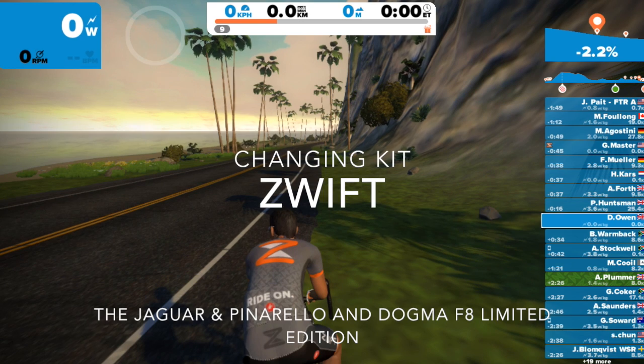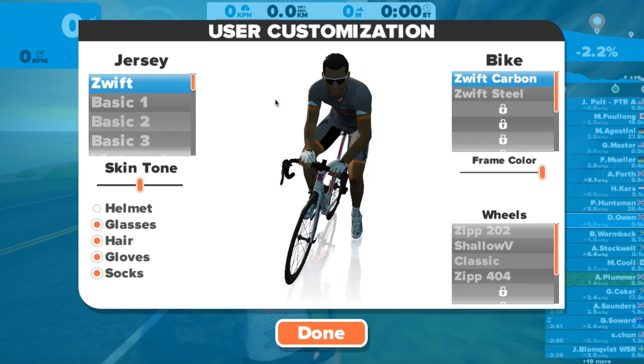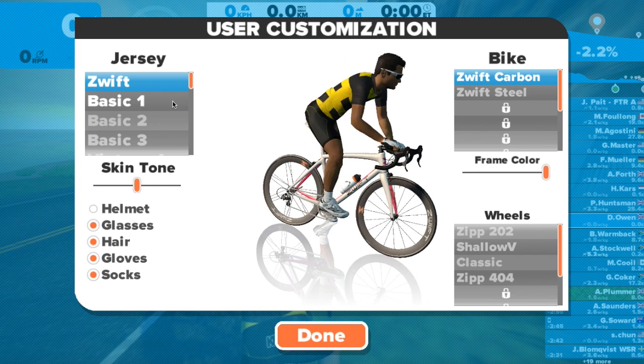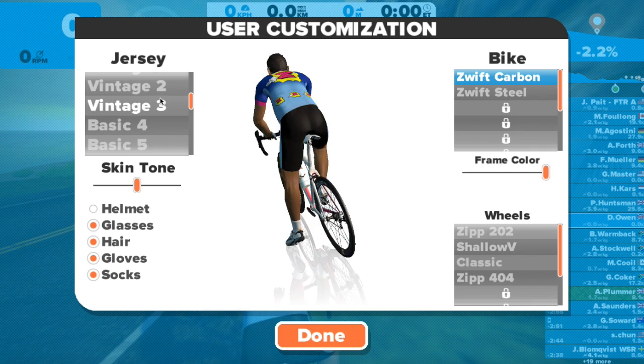This is a special offer or a competition that's on until Sunday the 14th of June at 12am PDT, or June the 15th 7am UTC, to win a Pinarello Dogma F8, which is fantastic.